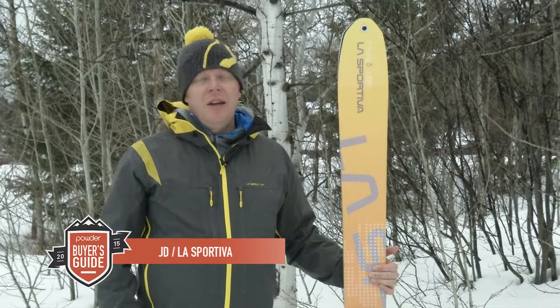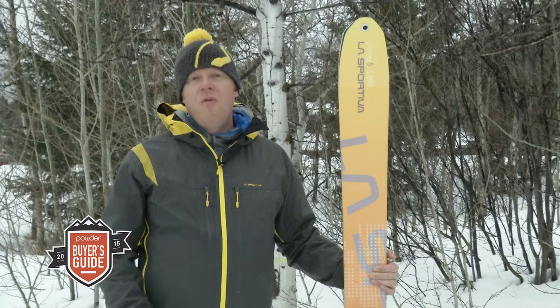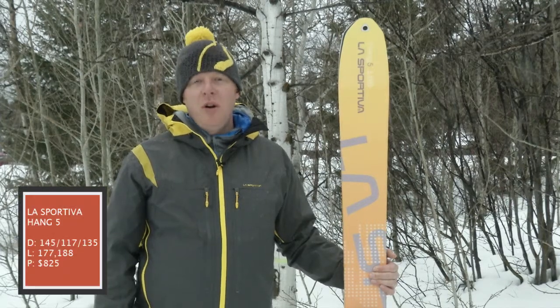Hi, I'm JD from La Sportiva, and this is the La Sportiva Hang 5. It's the biggest ski in our lineup. It's 145, 117, 135.